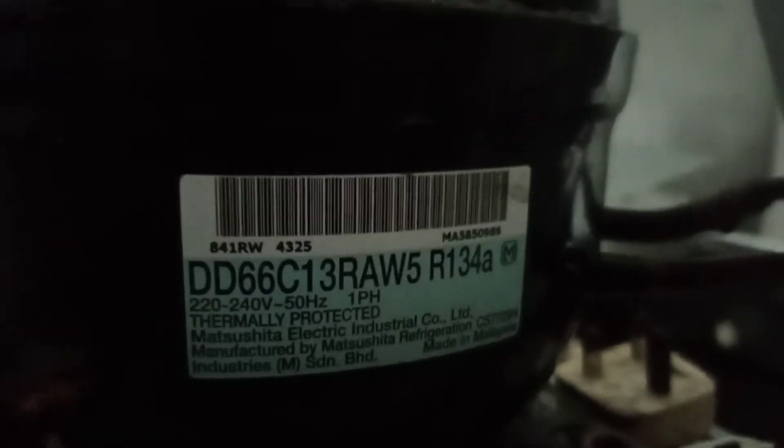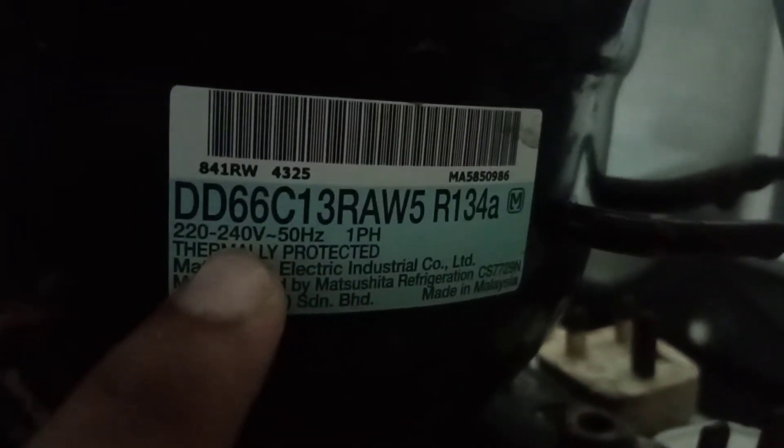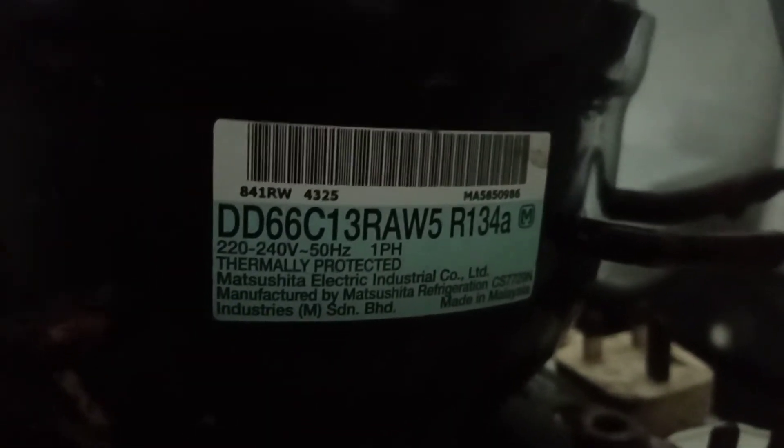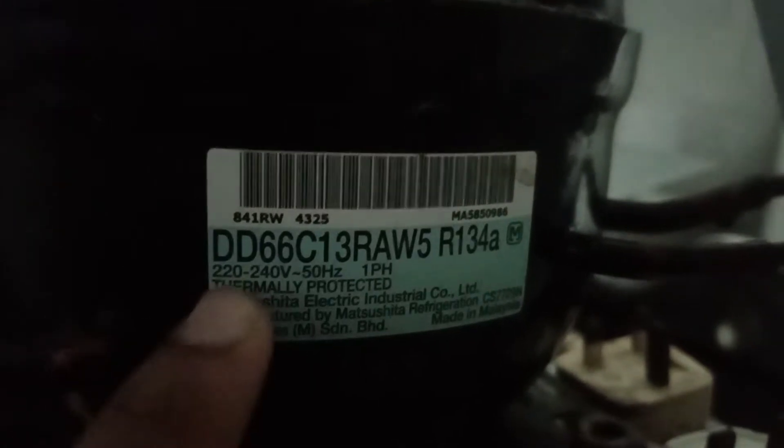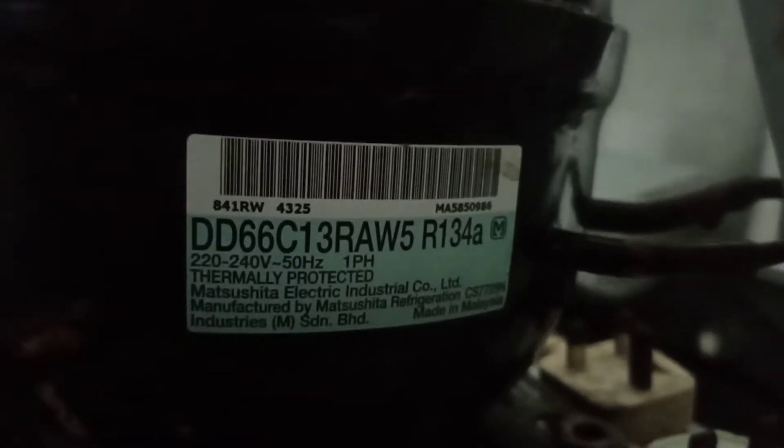This is not an inverter compressor — it's a normal compressor. As you guys can see, it has 220 to 240 voltage. So whatever the compressor, as long as it has 220 to 240 voltage, you can test it directly with live and neutral. You don't need this method.